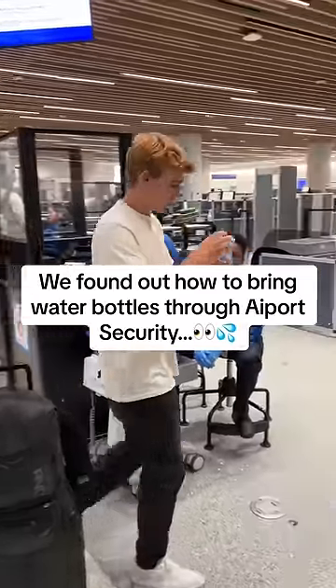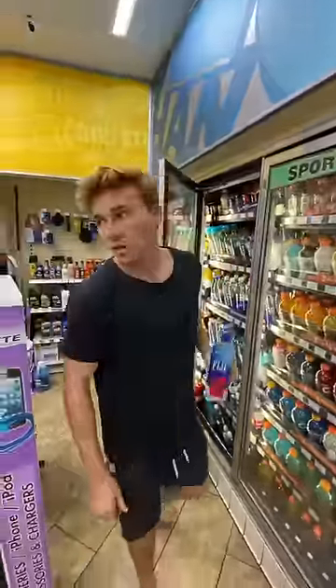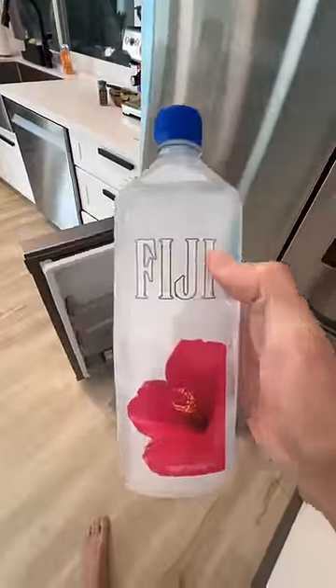I found out how to sneak water bottles past TSA every time without getting in trouble. You first need to go buy your favorite water bottle and then you need to freeze it. Since it's technically no longer water, they have no choice but to let it through.